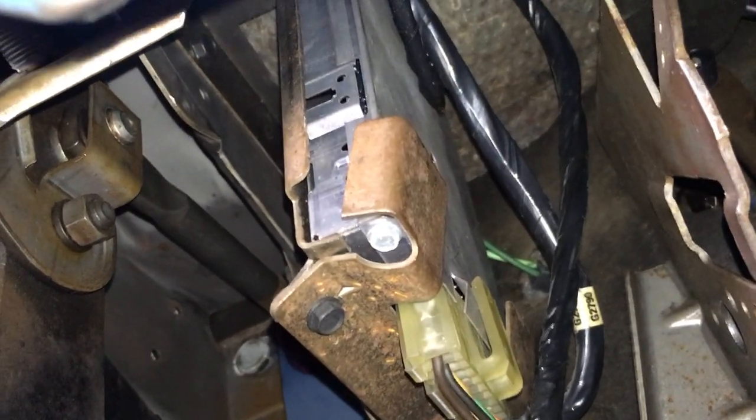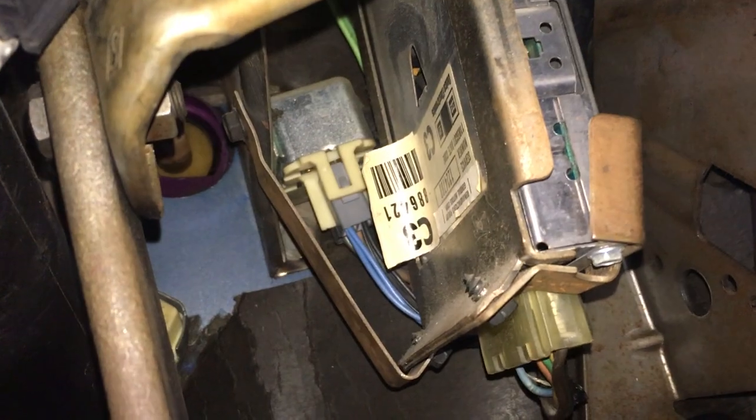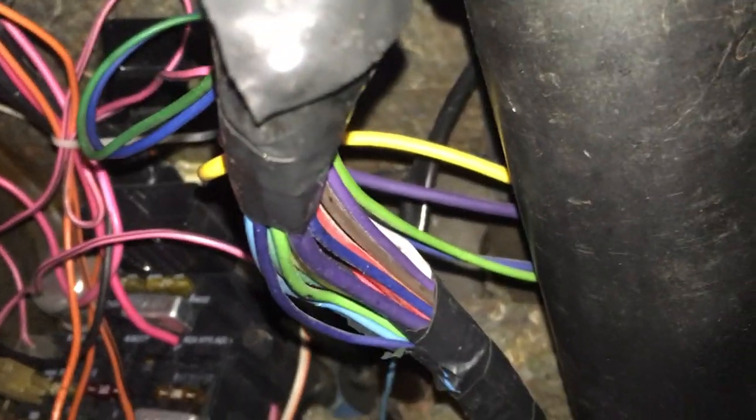There's the electronic spark control computer, which is no longer active. I think that's about everything I've been asked about.